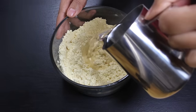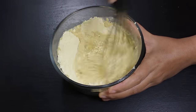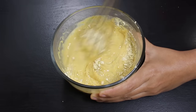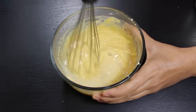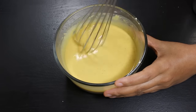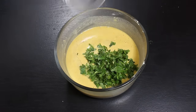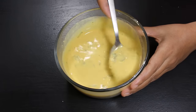First add half cup water in besan flour and mix it with a hand mixer to get a smooth batter. Keep adding water little by little till we get the right consistency. We want a thin consistency batter like this. In total, I have used 1 cup of water to get this consistency. At last, add some lemon juice and chopped coriander, which gives a nice flavor and taste to cheela, and mix them well. Now our batter is ready.